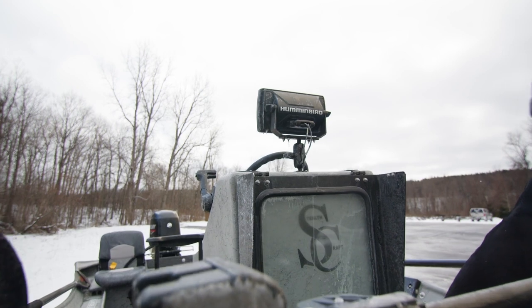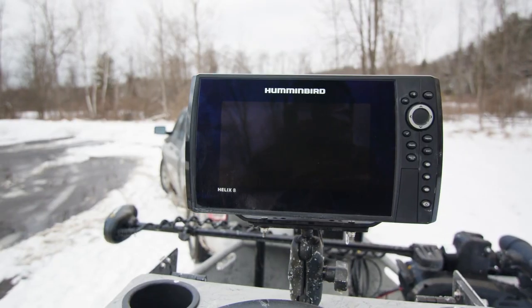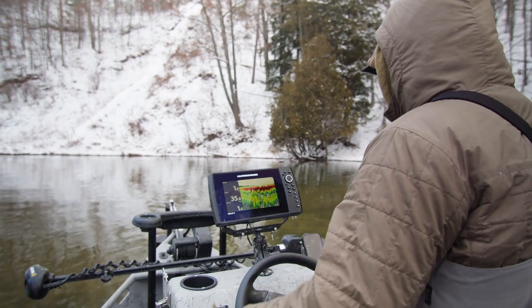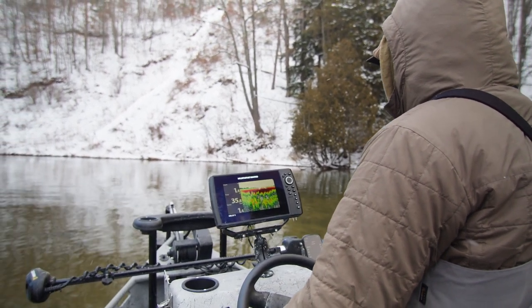Coming back to our center console, we have up top a Humminbird Helix 8 with mega down imaging and side imaging for the graph and sonar.